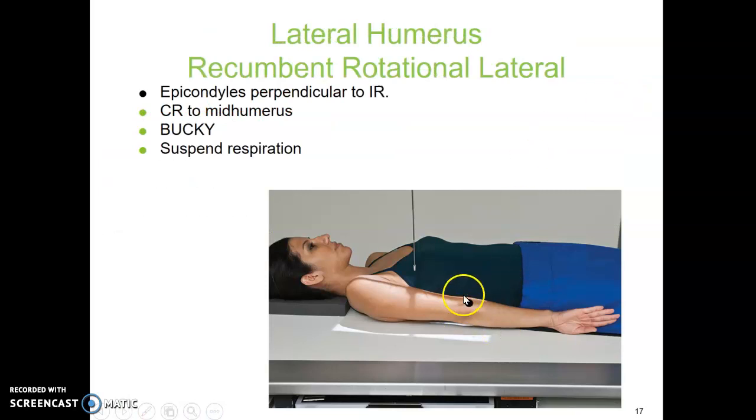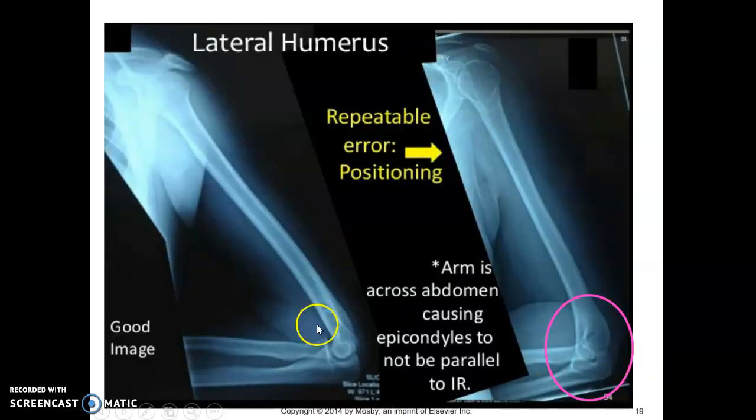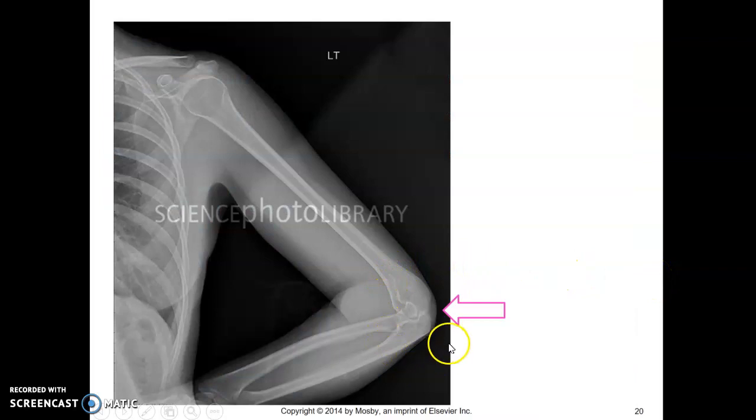If they need to be lateral, it's the same position — internal rotation, get those epicondyles perpendicular to the IR. On this one, you're going to see the lesser tubercle in profile, and the epicondyles should be superimposed. This should look like your lateral elbow image. For repeatable errors: a good image has superimposed epicondyles and an open elbow joint space. A poor image has the epicondyles not superimposed — the patient most likely had their hand across their stomach — and you would need to repeat to obtain a true lateral.